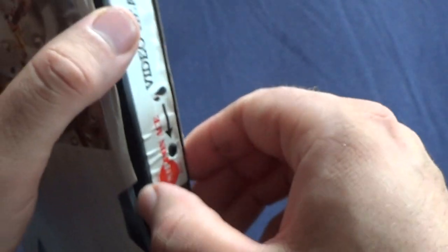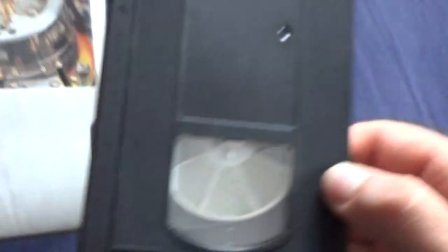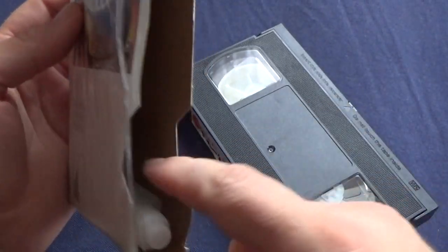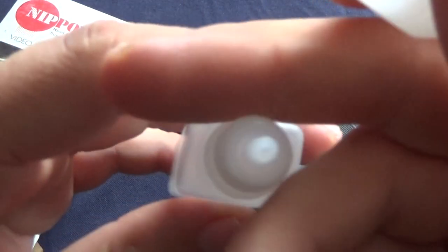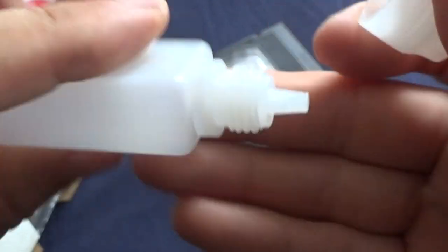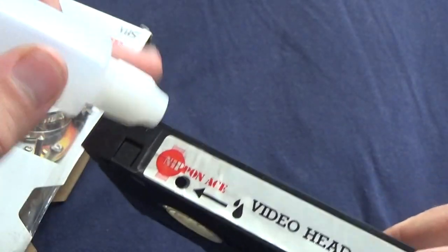There is a solvent — a cleaning solvent provided. This is the video head; you use a cleaning solvent. Yes. Unfortunately there is no solvent at all. You use your solvent here.